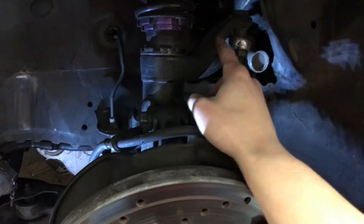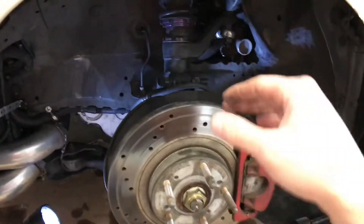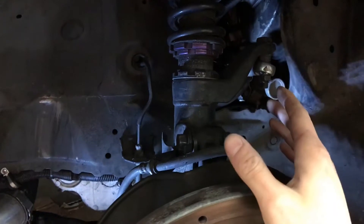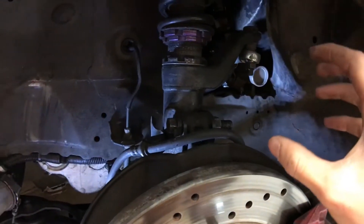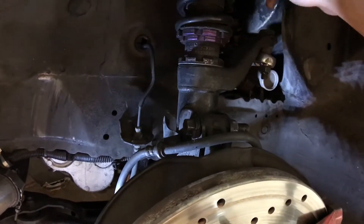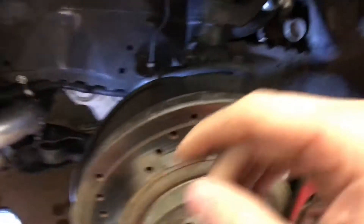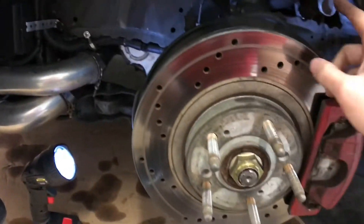I have inverted tie rod ends. A lot of guys with this strut and steering system on the RSX run into problems getting alignment when they slam the car. When you lower it, it pulls the steering in one direction and you don't have enough threads on the stock tie rod to tow it back out. One fix is adjustable tie rod ends. The inverted tie rods give you a little more range — instead of the tie rod going down from up here, it comes below and goes up — giving you extra room to get your alignment back when the car is slammed.